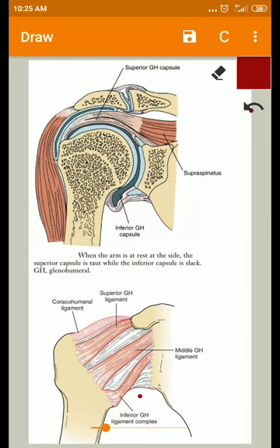So proximally it is attached to the margins of the glenoid fossa and also proximal to the glenoid labrum. Distally, it is attached to the anatomical neck — this is the longitudinal section of the humerus showing the anatomical neck — except below, where the attachment extends down into the shaft for 1.25 centimeters. This capsule also presents some areas of weakness.